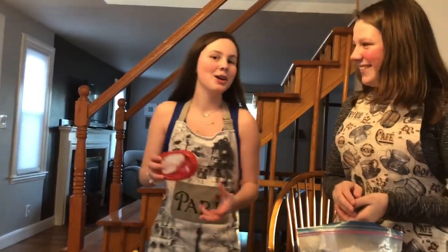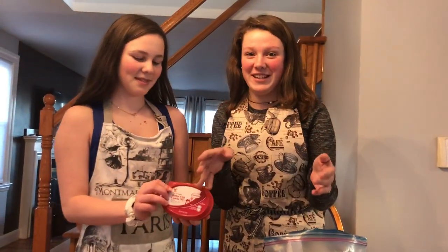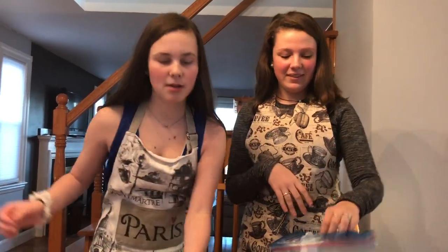There's this butter because we don't have sticks of butter. We weren't going to film this video today, but it was a last-minute idea.